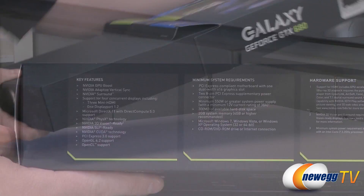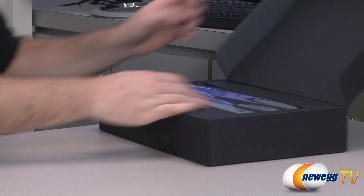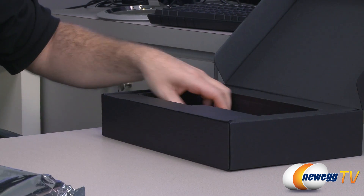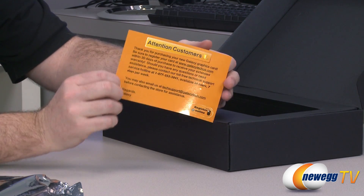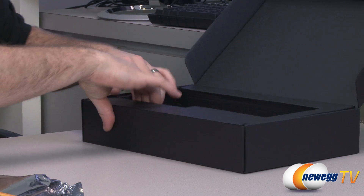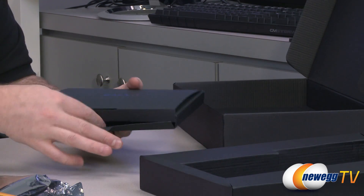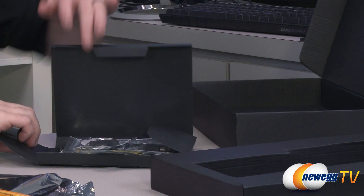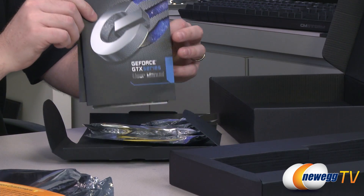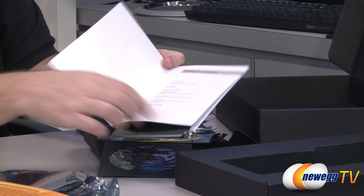Inside the box we have the video card itself. There's also information from Galaxy on how to register your card to take advantage of the three-year manufacturer's warranty. At the bottom we have an accessories packet and documentation, including a booklet, user's manual, and driver disk.